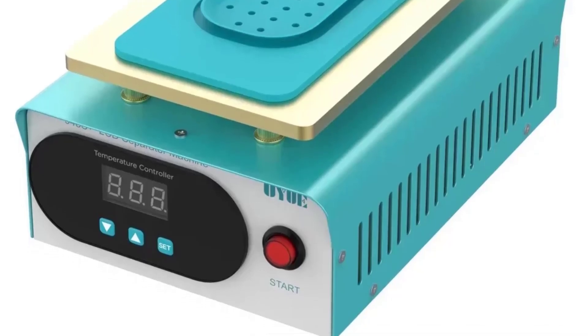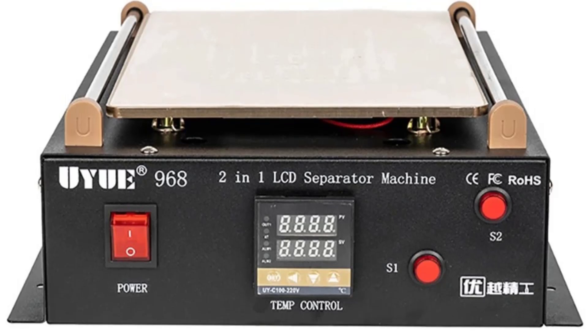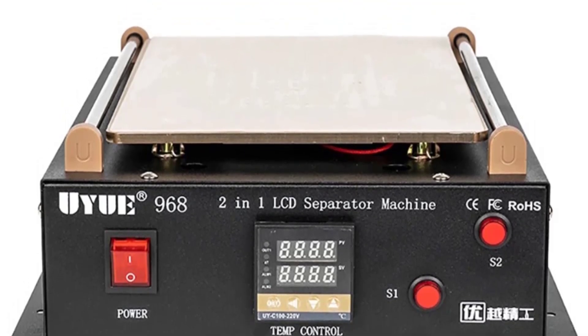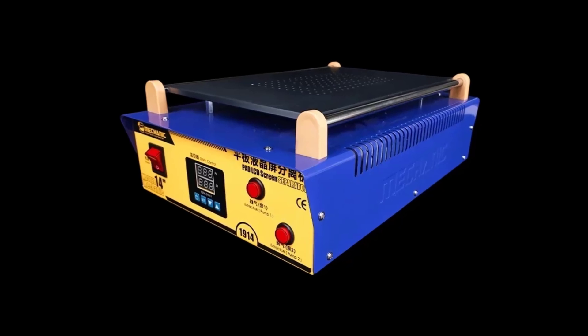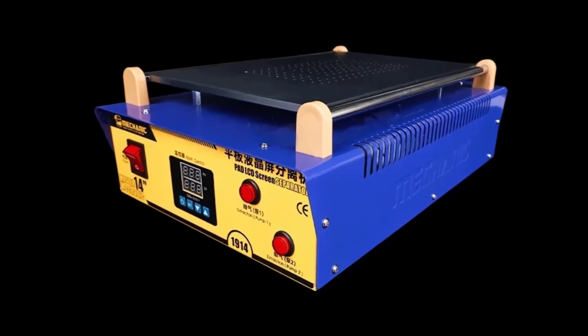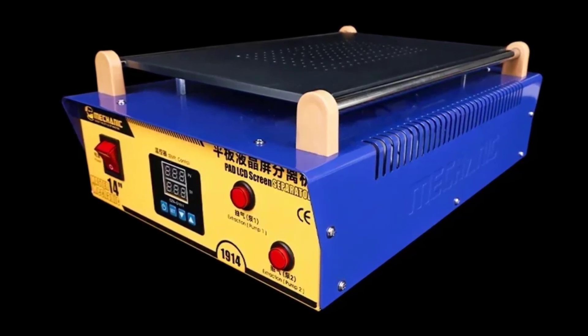An LCD screen separator is an essential tool for those involved in the repair, replacement, or refurbishment of screens on electronic devices. It is effective in ensuring that the LCD is separated cleanly without causing damage, which is crucial for device repair. So let's find out.